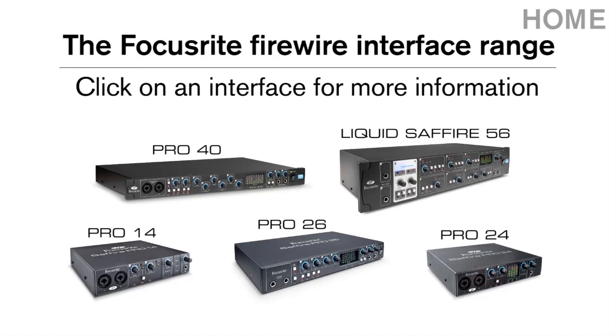Click on an interface for more information. Why not visit our website? www.focusrite.com